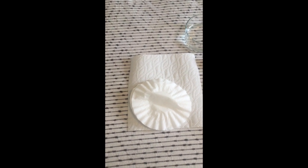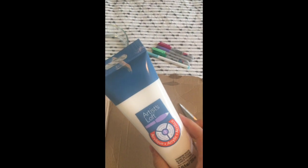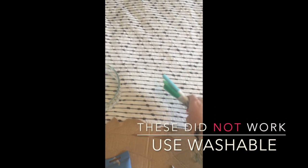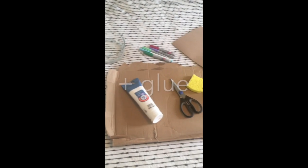For our first project, the supplies we'll need are white paper, coffee filters, or paper towel. We'll also need a container of water, some cardboard, some light-colored acrylic paint - white, yellow, or pink all work fine. We'll need markers - washable markers are recommended so you don't get it on your clothes - scissors, a damp sponge, some cardstock or thin cardboard like from a LaCroix box, and a cup and a pen or pencil.